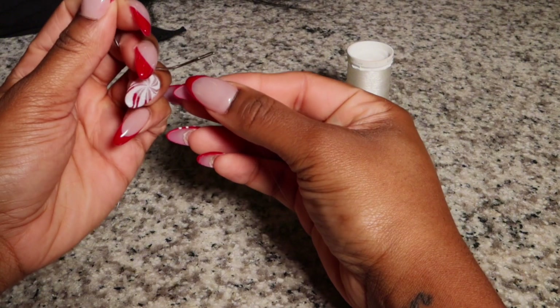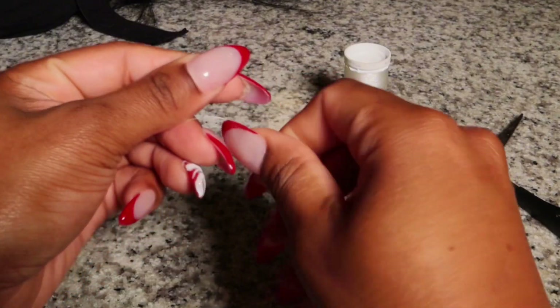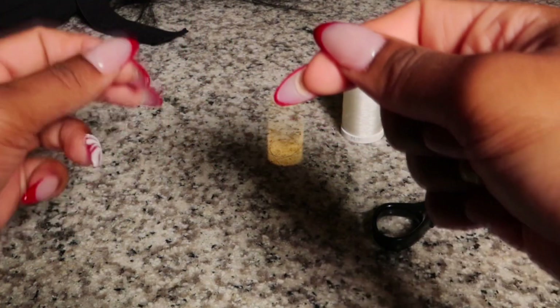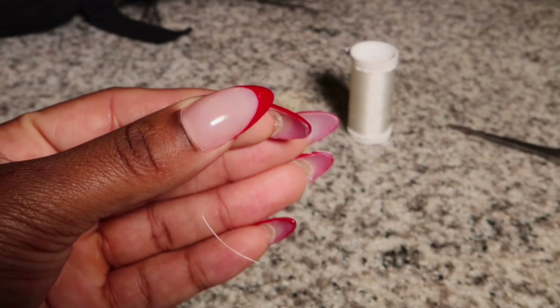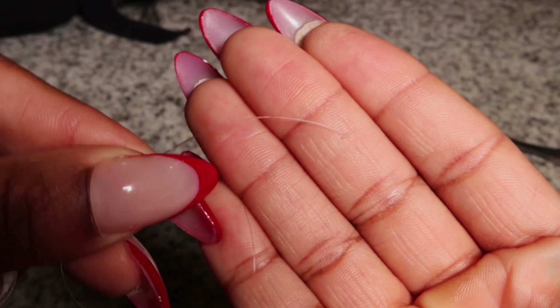Take a piece of thread and put it through your needle and get your needle all situated. When you make your knot at the end, you only need one knot — do not keep knotting it because it'll be too thick and it'll look very obvious once you sew your hole together. Make sure it's a small knot.